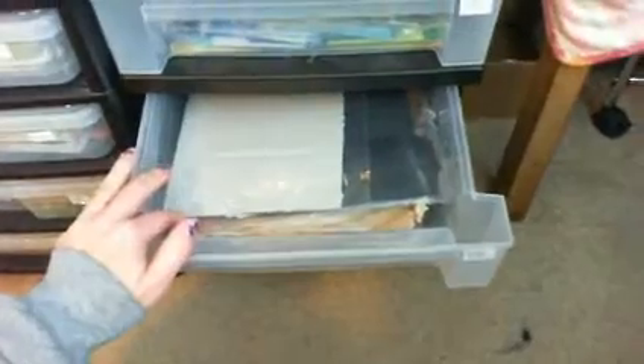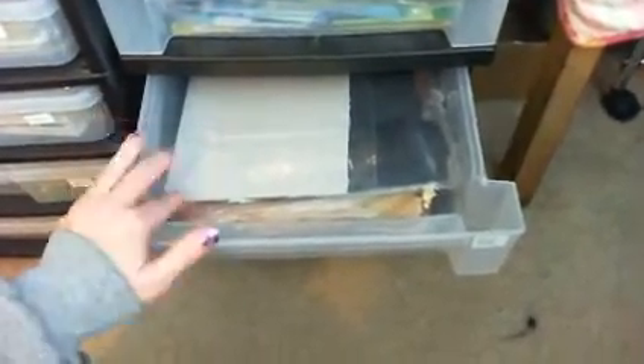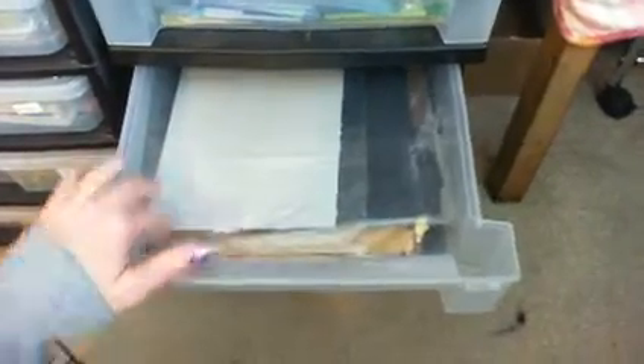For right now this seems to be the easiest, although for some reason even though I have this right where I can see it all the time, I still tend to forget about my scraps. The next drawer is my browns, grays, and blacks.